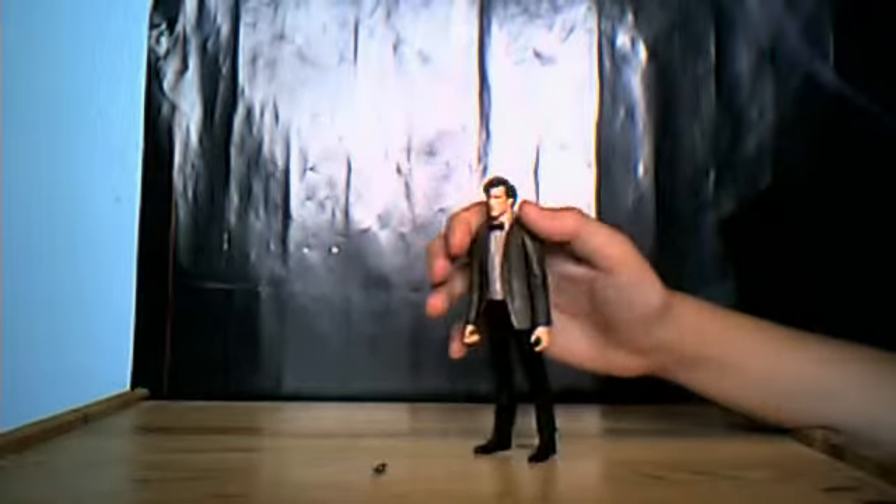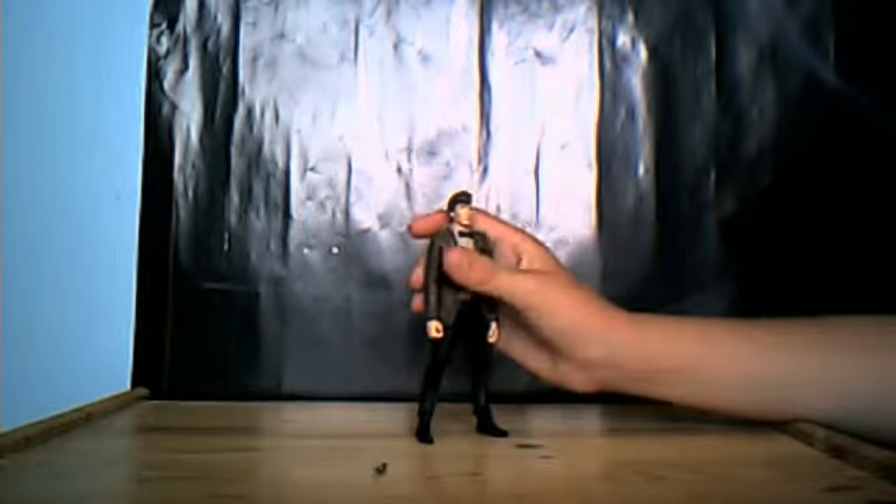His trousers have got lots of creases in, making them look really lifelike. Nice folds at the bottom of his legs and nice shiny black boots. Also, the seams are done really, really nicely down his leg. So if you get them to line up, you should hopefully be able to stand him.